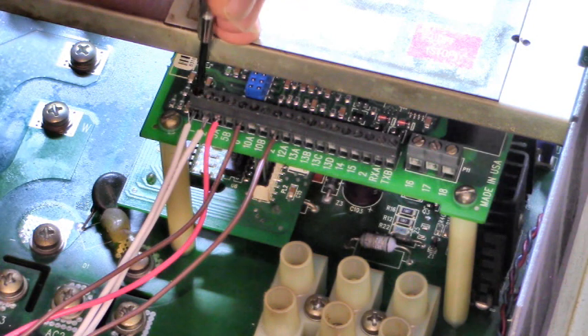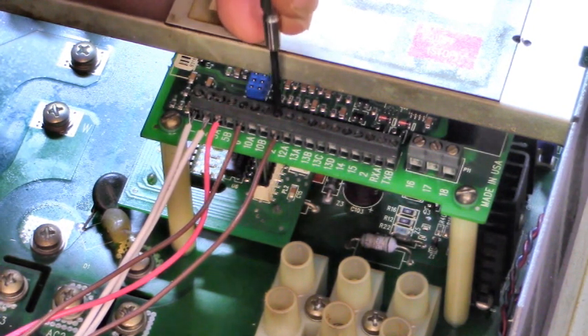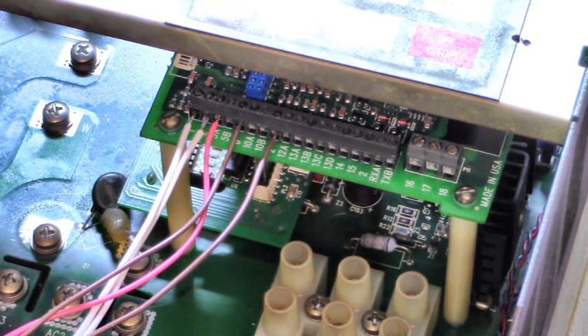Terminal 6 is 1, 2, 3, 4, 5 — and terminal 2 is 6, 7, 8. Now we're ready to test this drive.